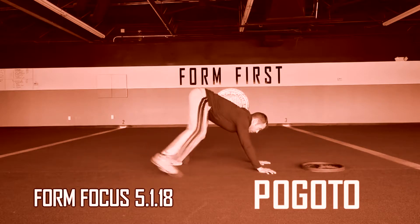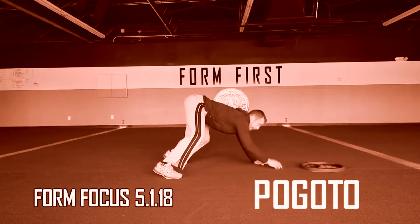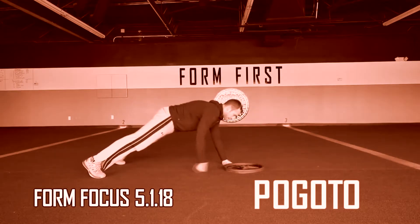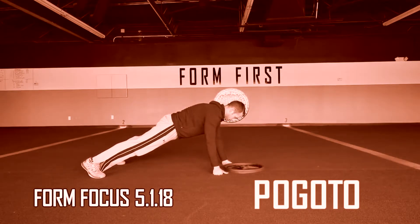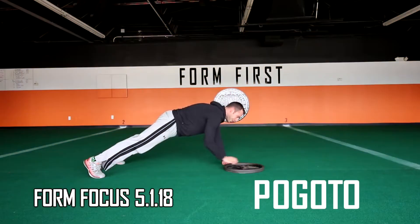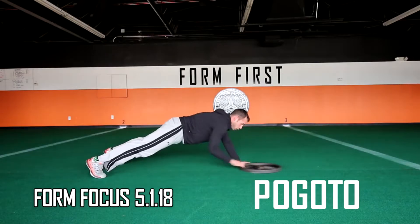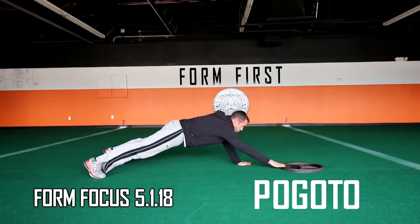Common mistakes with this task are not going out into a full plank, tilting your hips or staggering your feet during the plank, and not doing a potty shot out far enough so that you have to reach out high. In this scenario, if you crawl into a plank and realize that you do not need to fully stretch out with your arm to pull the plate back, push the plate forward into a position where you're fully outstretched.